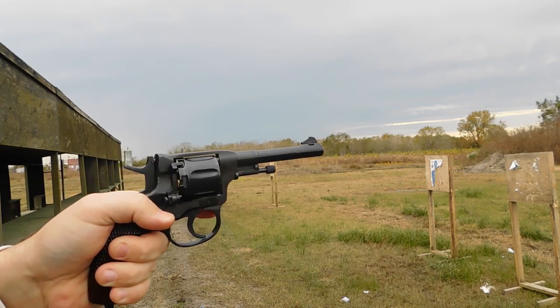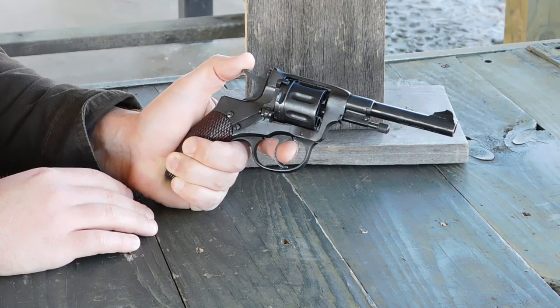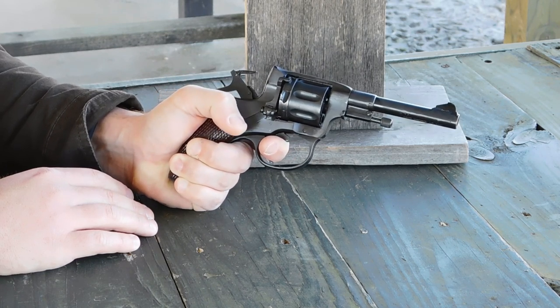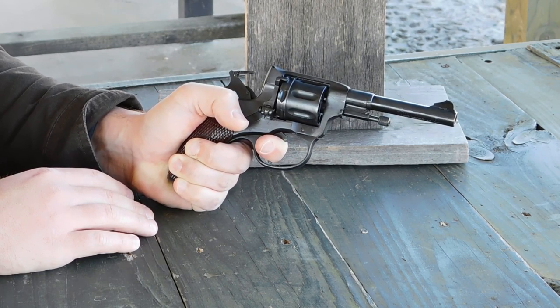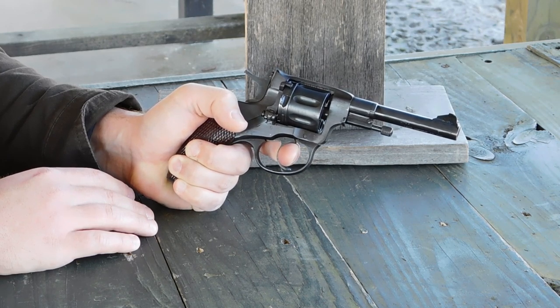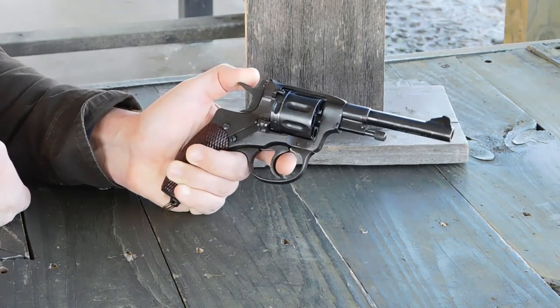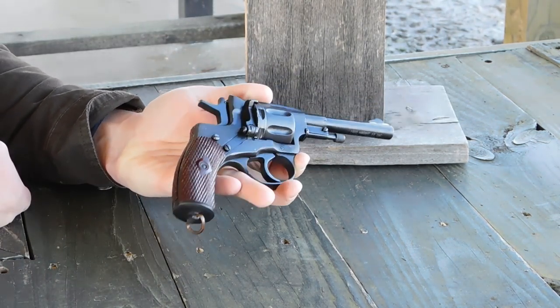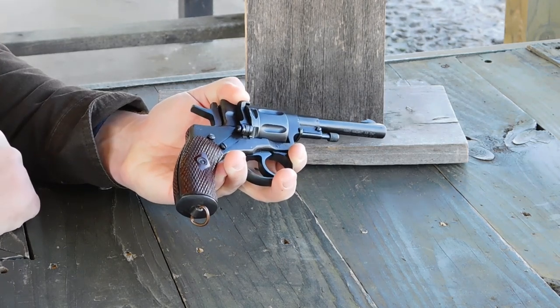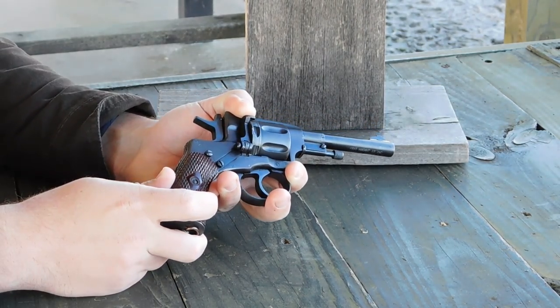For some reason the imperial government really liked this and they stuck with it. You can also cock the hammer for a lighter single-action pull, which isn't too bad. The sights are relatively decent — the front sight is pretty prominent, but the rear is just a groove. Overall this is a seven-shot handgun chambered for the 7.62x38 rimmed cartridge, a relatively high-velocity cartridge for its time.